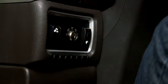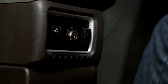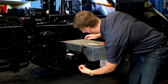Remove the ignition key. Double check to ensure the vehicle is off and proper vehicle lockout procedures have been followed.